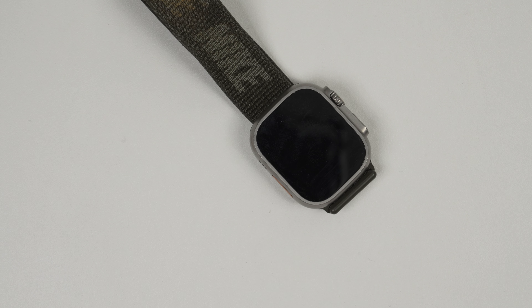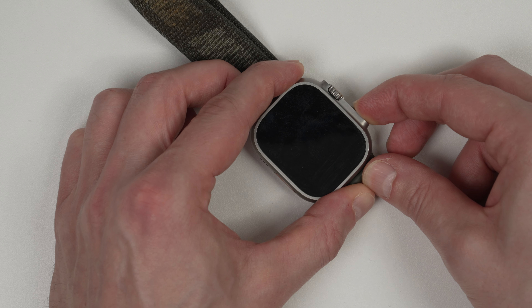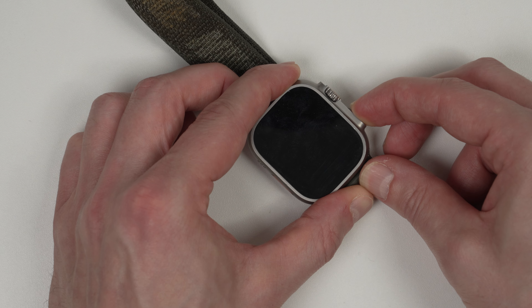Now the watch is powering down, we'll turn it back on again. We just basically do the same in reverse. Press and hold the side button on the side of the watch and then wait for the Apple logo to appear.